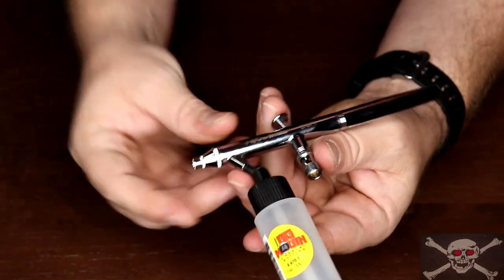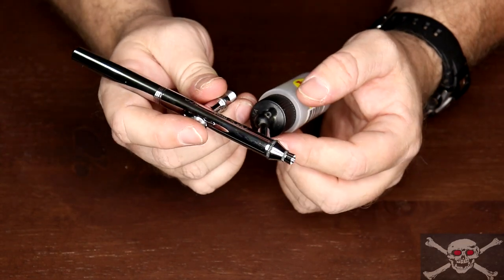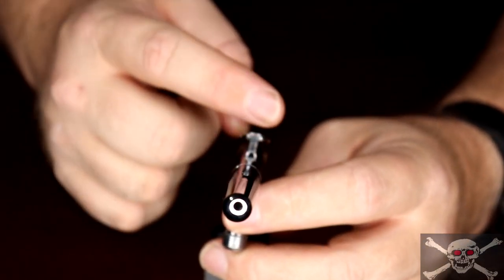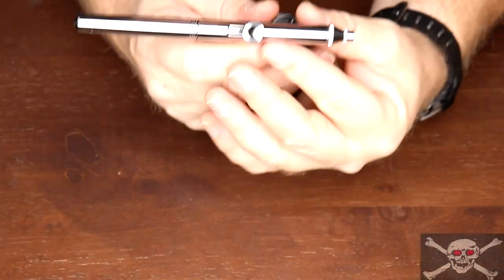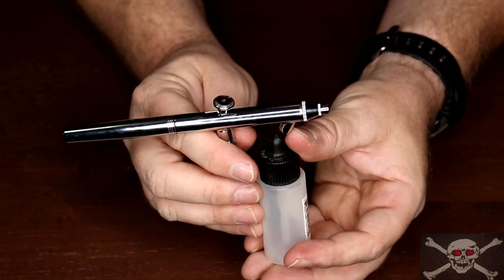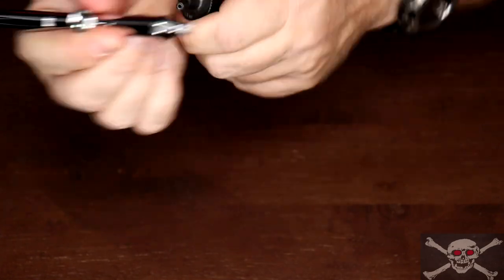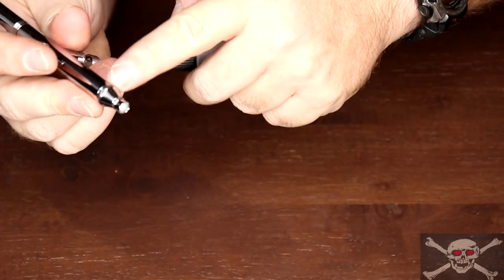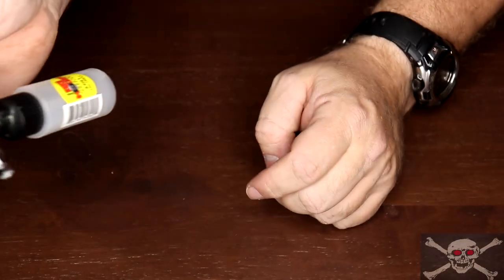The siphon feed has one big advantage: you can look directly over the top of the airbrush and see what you're spraying — there's nothing in the way. Second, it's used for medium to large spray areas. You're also able to change colors quickly with the use of multiple bottles — just disconnect, spray out briefly to clear the paint, attach your second color bottle, and you're ready to spray again.